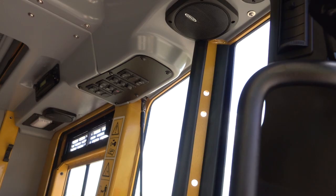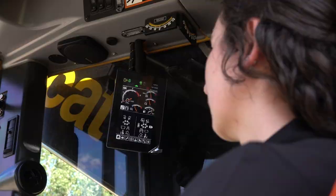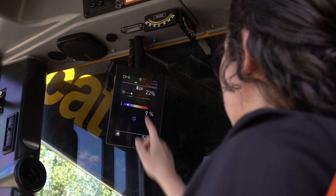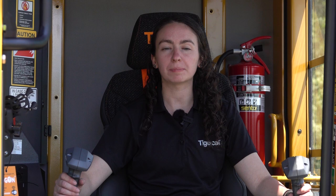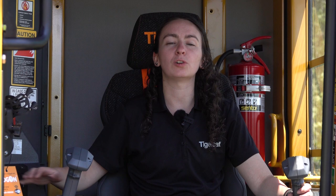Machine controls are easy to reach and well laid out. The HVAC controls feature a new infinitely variable fan speed control which can be adjusted on the control panel or by the machine control system touch screen. A hot shutdown feature has been added, allowing the turbo to sufficiently cool before stopping the engine for improved turbo life. An emergency engine stop button has been added to override this feature if necessary.